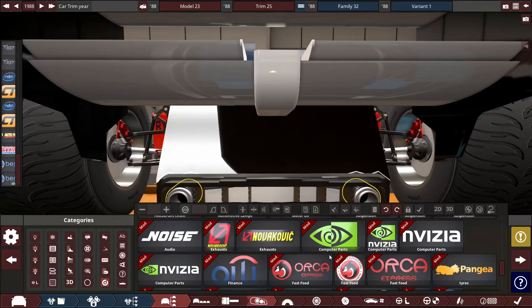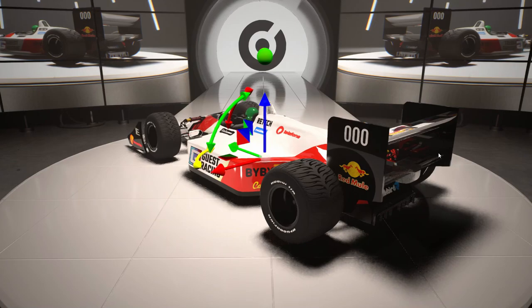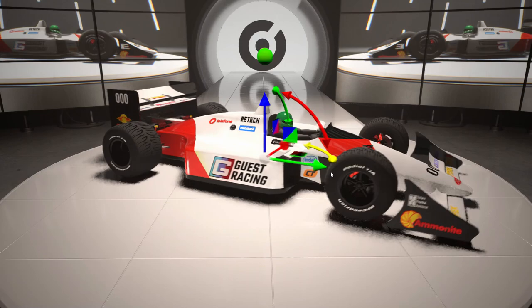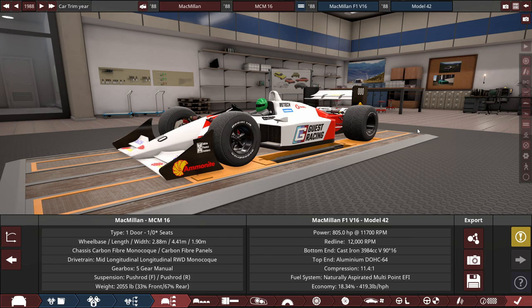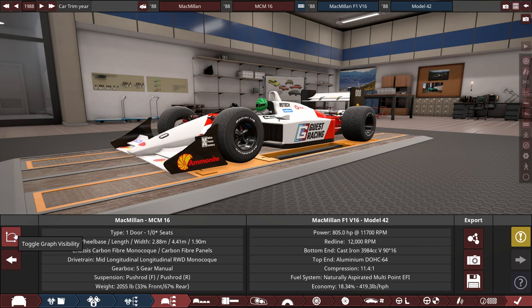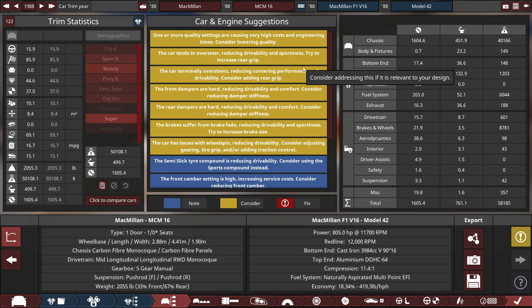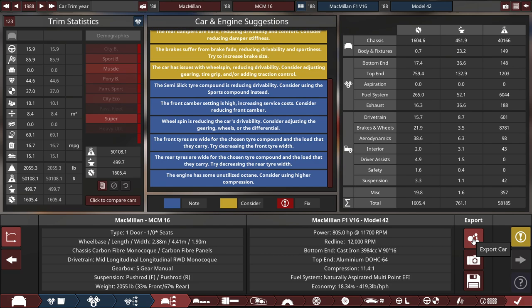After final adjustments, the engine was tuned to 805 horsepower. This is the 1988 Macmillan MCM-16 — a V16 Formula 1 concept race car using a 4-liter V16 engine during the V6 Turbo era. Known issues include: quality warnings, tendency to oversteer, dampers too hard front and rear, brake fade, wheel speed issues, front camber too high, and some unutilized octane. Let's jump into BeamNG Drive to see how it performs.